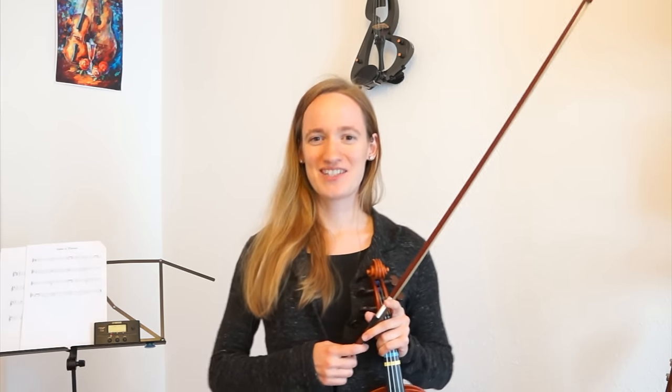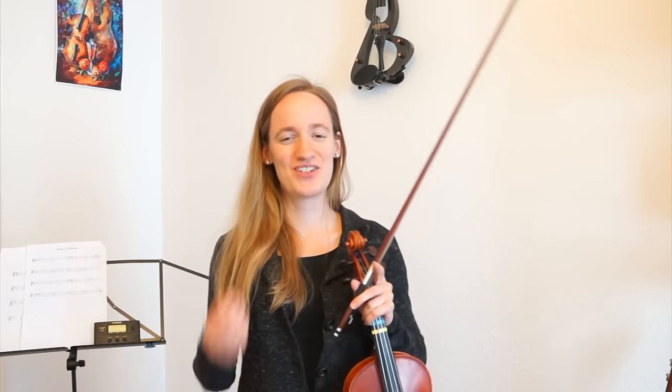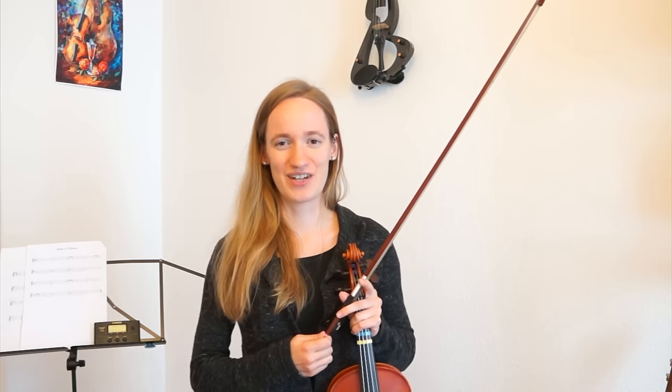Hello violinists! Welcome back to my channel Violinspirations. My name is Julia. I'm a violin teacher from Germany. And today I'm going to teach you how to play Happy Birthday on the violin.